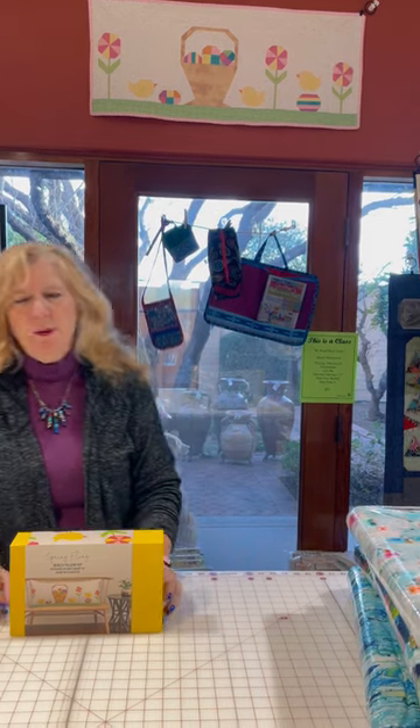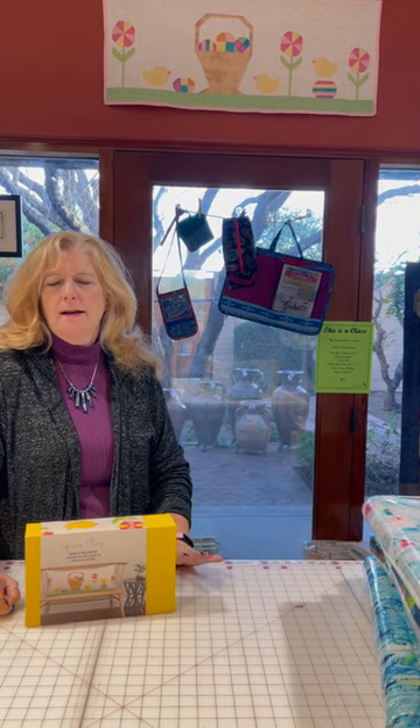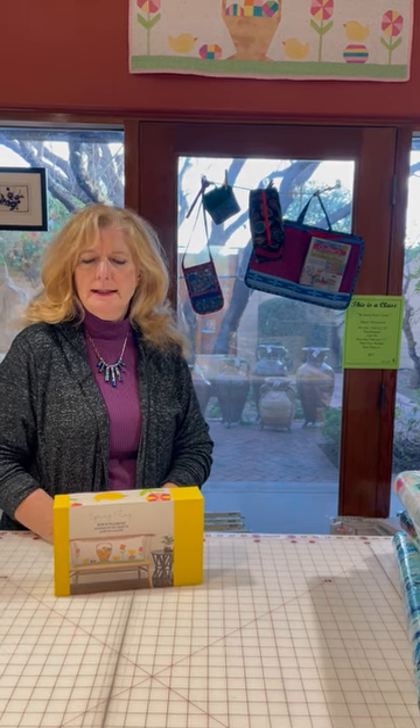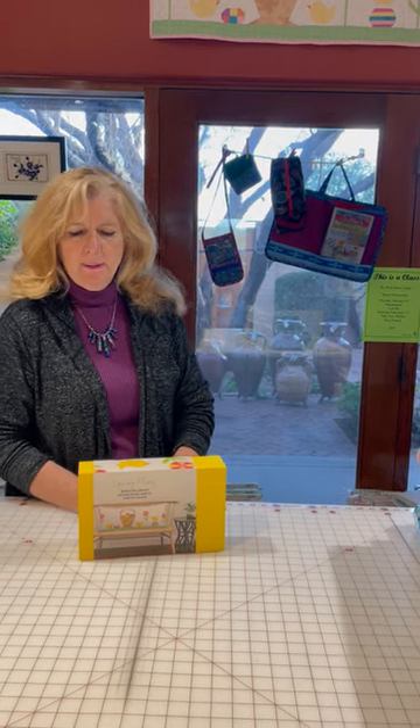Hi, this is Lori from Colt Central Studio. Today was like Christmas delayed — we got huge boxes in with all new products and kits, all kinds of fun things. We're going to take a look at the new fabric lines in several videos and break it down a little bit.